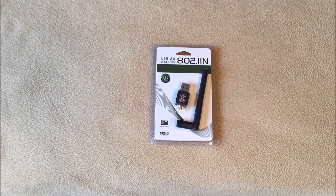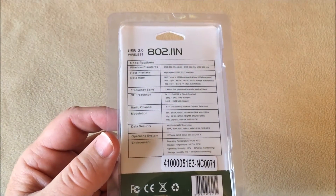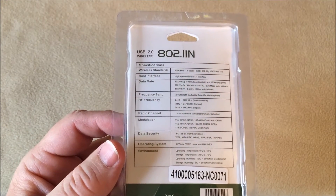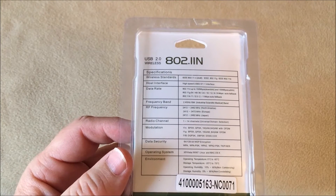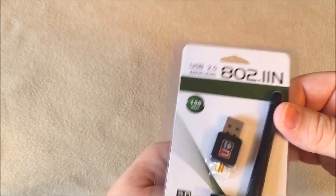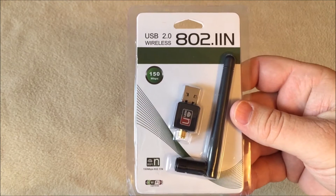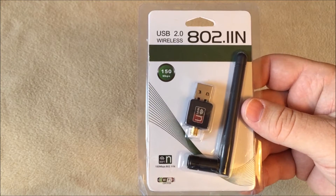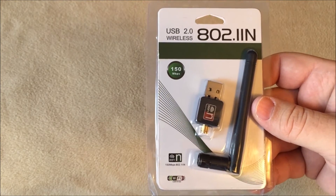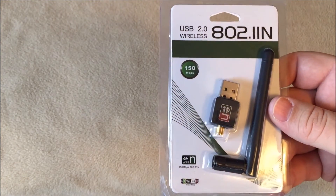It's 802.11n, B and G. I picked this up on eBay — see if you can read any of that. It does have the wireless standard listed, and this one is a little bit better than the others I checked out because it has the antenna. I've used this for about a week and I'm really happy with it. I haven't had any drops on my Wi-Fi, and I also put it on an extender so it's at least three and a half feet from my laptop, and I'm getting really good signals.